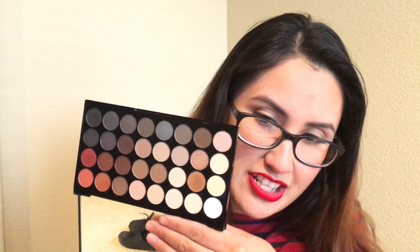It has 32 little eyeshadows, which is really awesome. I'm going to do a few swatches to show you how amazing this palette is.